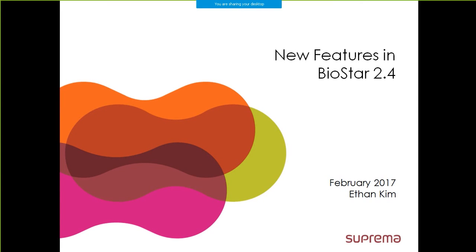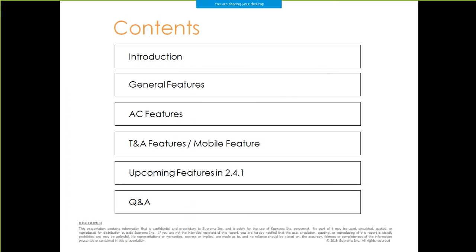Alright, let's begin. In my introduction, I will guide you with the basic precautions in upgrading to BioStar 2.4. In the next three categories, I will be introducing the exciting new features in BioStar 2. After that, I will introduce the upcoming features in the next version of BioStar 2, which is version 2.4.1. Then I will end with a QA session to answer all the questions that you may have for today.